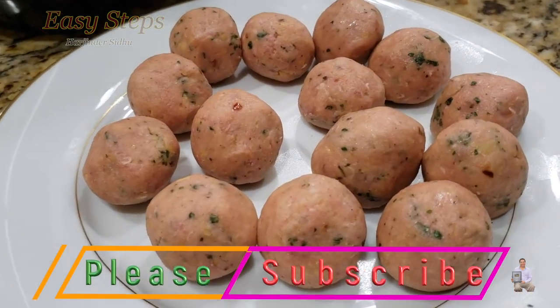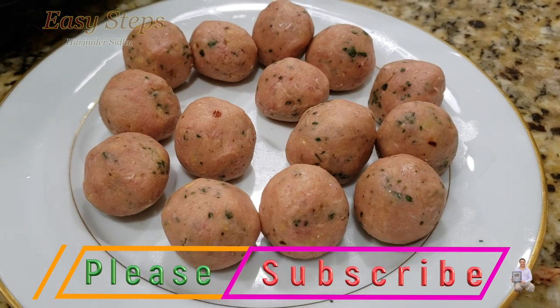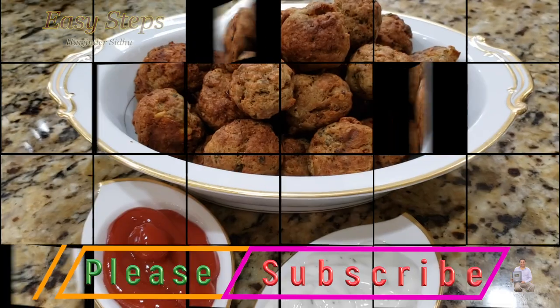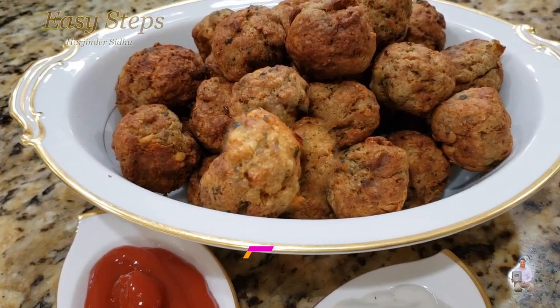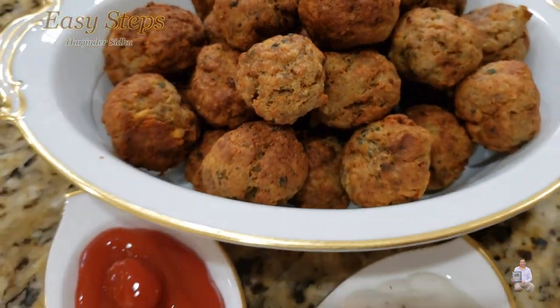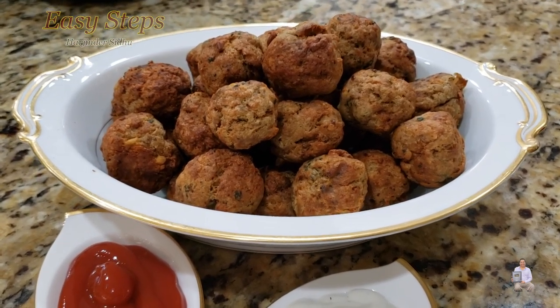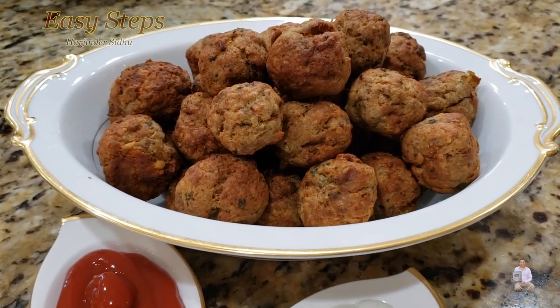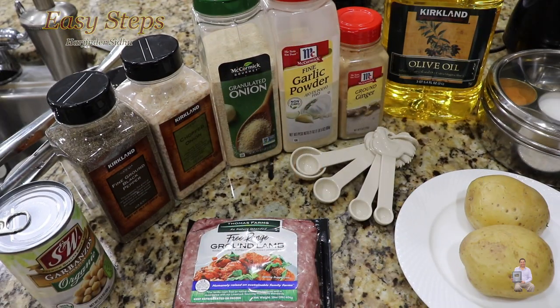Lamb meatballs — that's how you make meatballs from ground lamb meat. As you'll see, we make the meatballs, place them in the air fryer, and within 20 minutes they're all done. Let me show you today how to make lamb meatballs in the air fryer. Here are the ingredients I'm going to use.